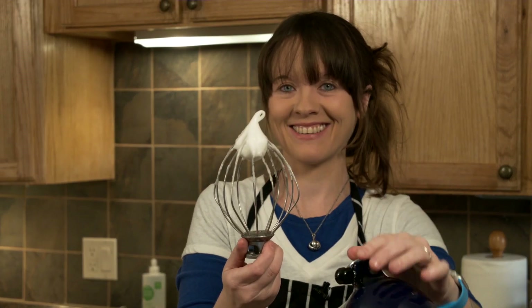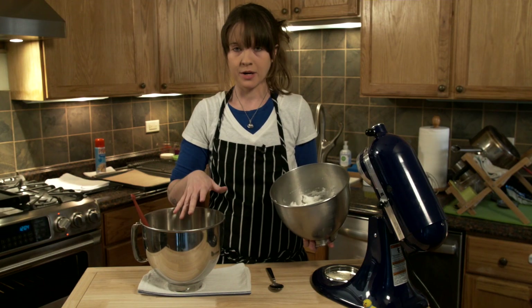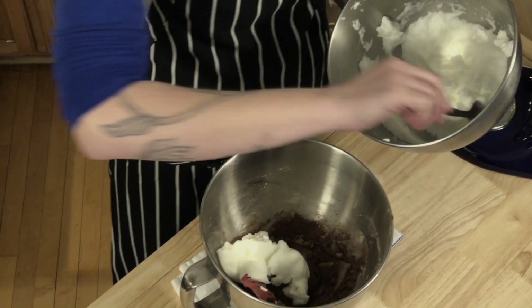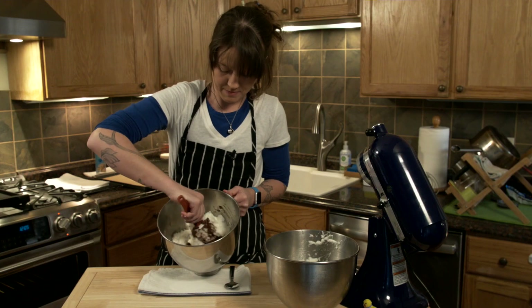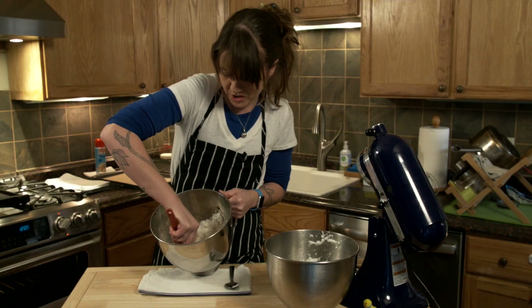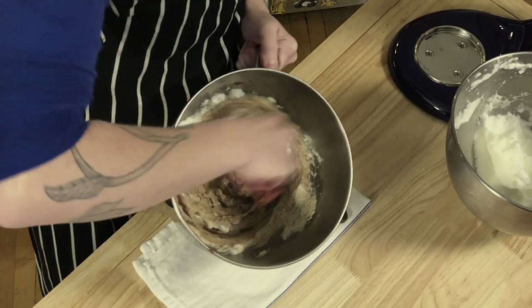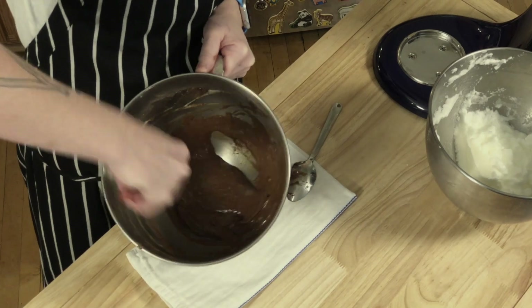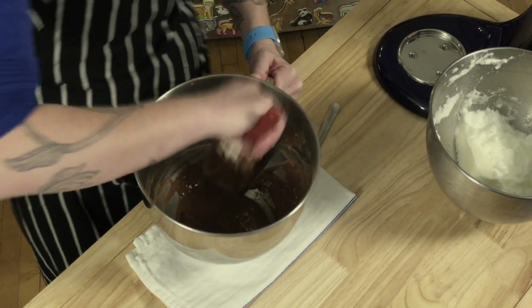We have our chocolate mix right here ready to go. We're going to put half of this egg white mixture right into the chocolate bowl and just mix it. Look what it's doing — it's thinning out our mixture. You want to make sure you scrape the bottom of the bowl so nothing's left. Get all the goodness off the side.